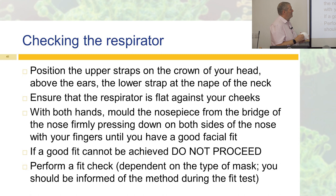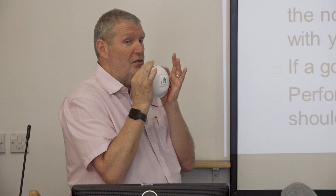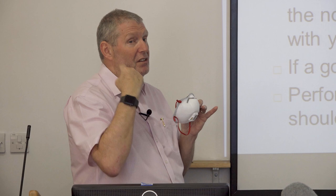To fit the respirator: upper straps go over the crown of the head, lower strap around the nape of the neck, and press it flat against your cheeks. Use both hands to press around your nose to get a good seal — getting a good seal is absolutely crucial. You then do a fit check. Most commonly this involves doing a good suck in; if you feel the mask come in, you know you've got a seal because otherwise it would leak around the outside.